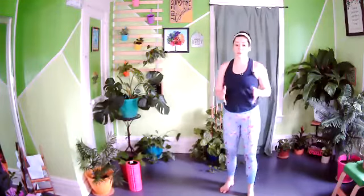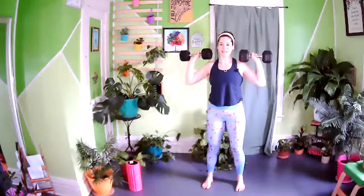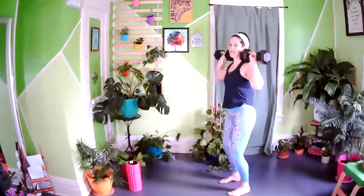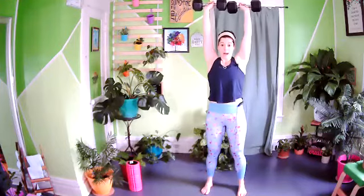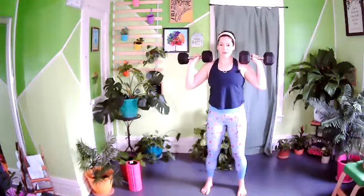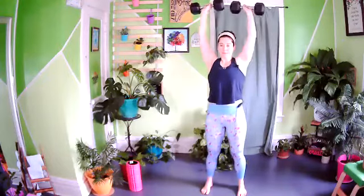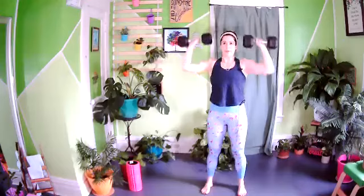Overhead press is first — 45 seconds of work, 15 seconds recovery, three times. Count your reps and try to match it all three rounds. Press all the way up and back down. Make sure you're not popping the ribcage open and pushing everything forward to get it up. Keep the ribs pulled down, hips and ribs pulled towards each other. Weight should be next to the ears at the bottom, biceps next to the ears at the top — a nice, long, straight body. Go all the way up to the ceiling and then back down. If you have heavy weights, feel free to push press: bend the knees slightly, then drive knees and arms up together.